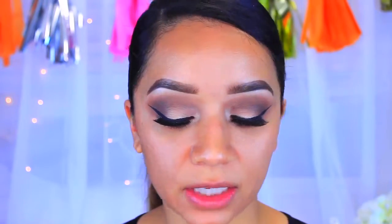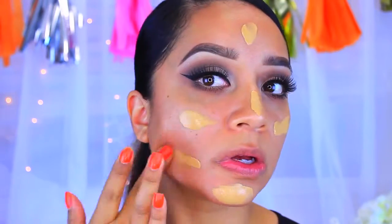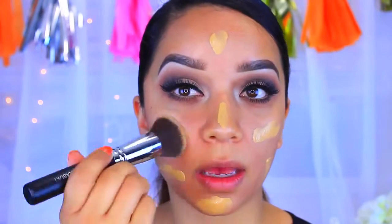I've already primed my face and I did use a luminous type of primer. Now we're going to go in with foundation — I'm going to use my L'Oreal Paris Infallible Pro Max Foundation in the color 108 Caramel Beige. I'm going to take that on a flat top kabuki brush by the brand Beauty Junkies, which honestly reminds me so much of the Sigma F80. I'm just going to take that all over the face and blend it out.